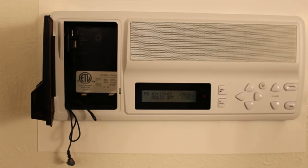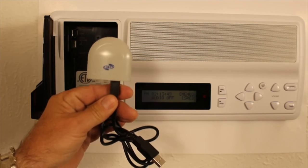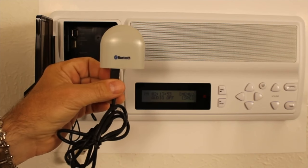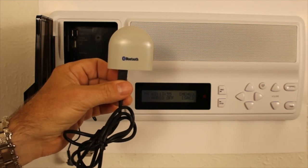If you'd like to stream music directly to the Retro from your cell phone, from a laptop, from a tablet, very easy to do. You purchase one of these — this is a Bluetooth add-on. You can get it from where you purchase the Retro system.